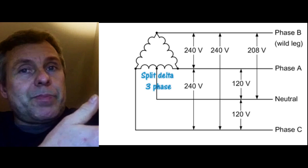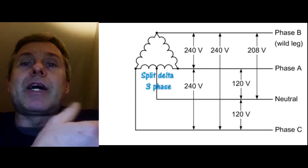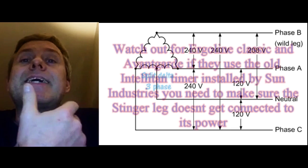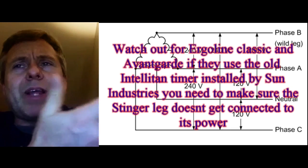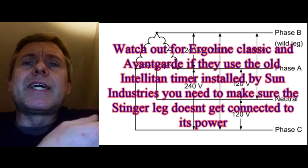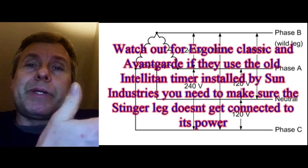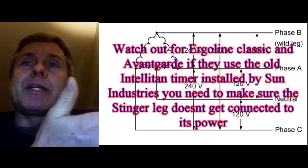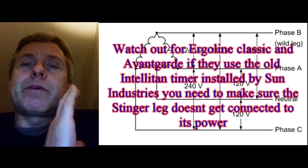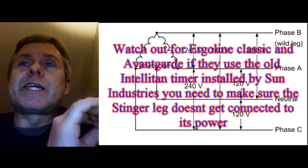If you have a European tanning bed, however — like UWE, Herbaline, or KBL — you don't have a problem. Those run 230, 235, even 240 volts regularly, even on the control system. So if you have split Delta service, it's actually great for European beds — you don't need boosters. But with an American tanning bed, you need to be very aware of the stinger leg.